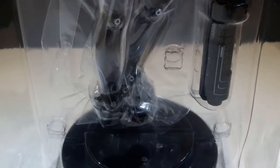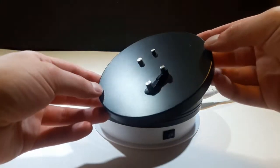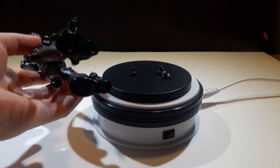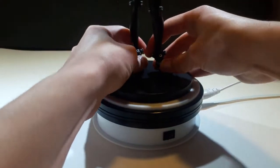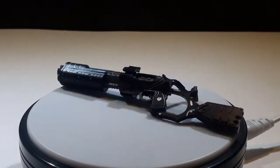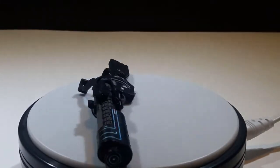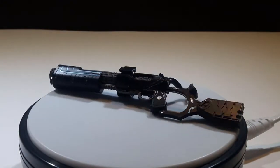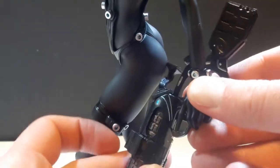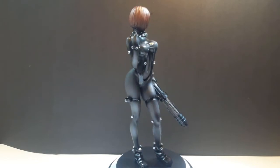Starting off with the base, this is a pretty boring one — just matte black. There are pegs for Anzu's feet and these ones are made of metal, so when you plug her in it's less likely to snap. Moving on to accessories, it's just this one ex-shotgun that we see in the TV series and also the movie, and it fits into the hand just like that.